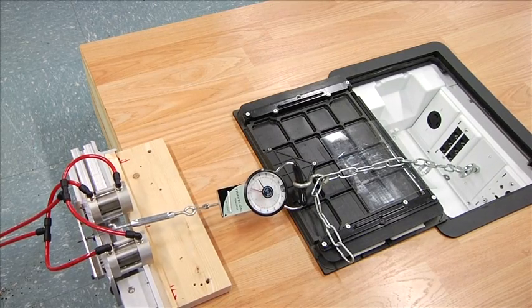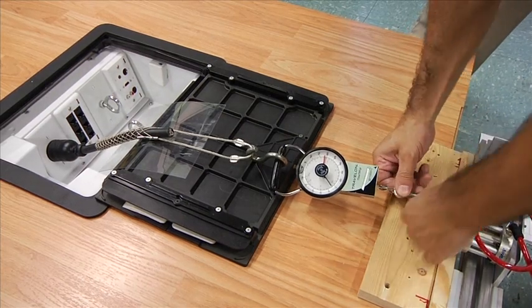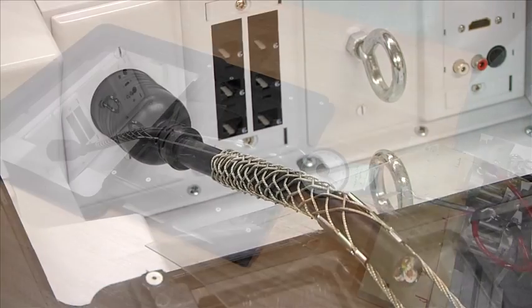Operating pull forces on a metal plate with a hook is good. Let's see how the mounting plate holds up with the actual devices installed. Here we are going to pull on a 30 amp turn lock receptacle.